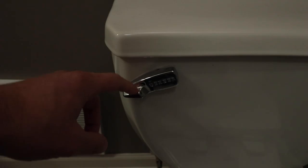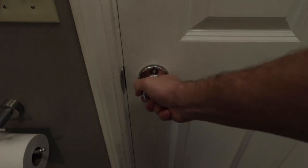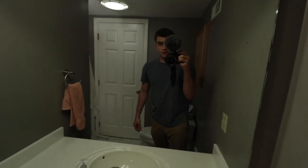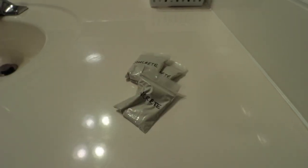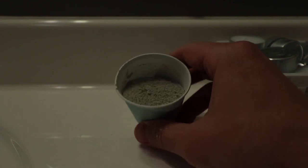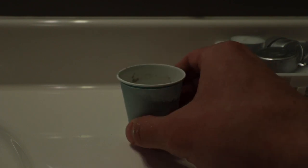It looks like the lock got jammed after the wind blew the door shut, and I haven't had service since the power went out. So it's looking like I'll be stuck here for a while. I guess it's time to finally break out the emergency stash. We only have enough for one pour, so we're going to have to really plan this out and make it count.